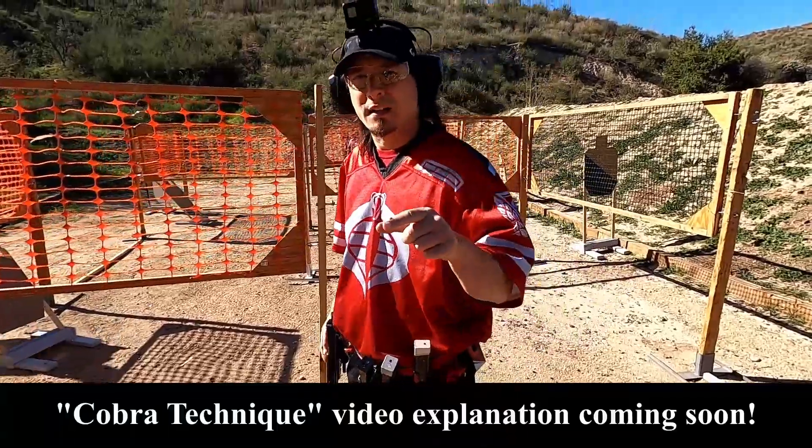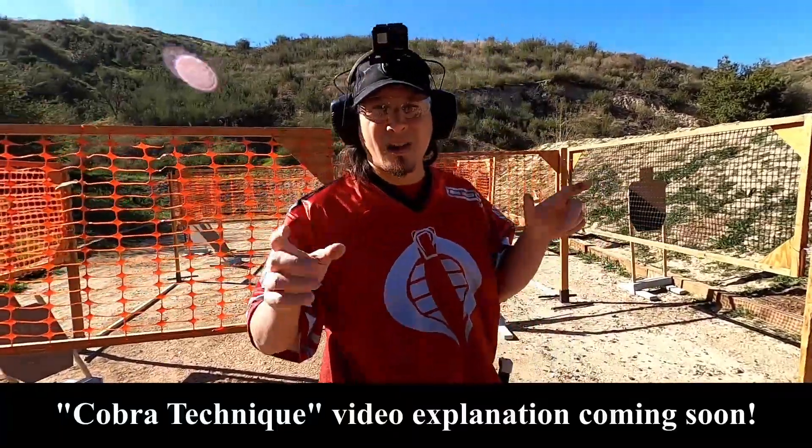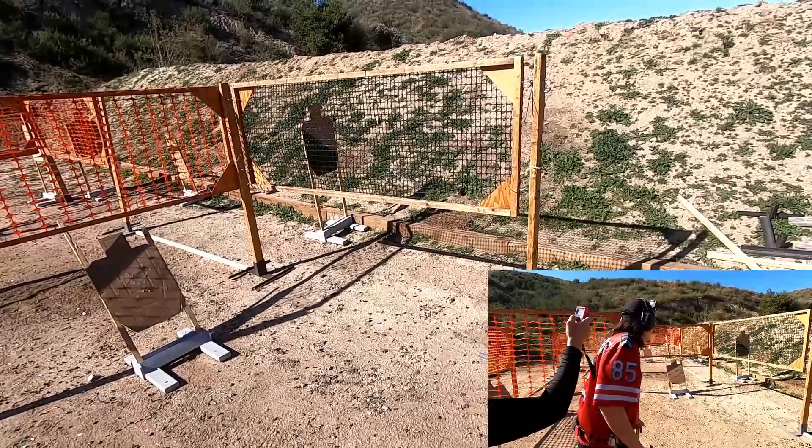I am going to be employing the Cobra technique on this stage so I don't have to stop moving. Are you ready? Ready. Stand by.